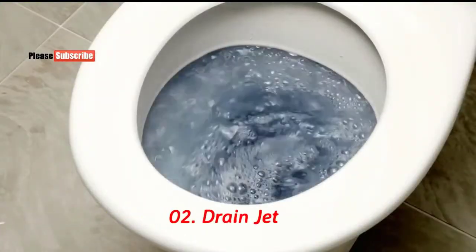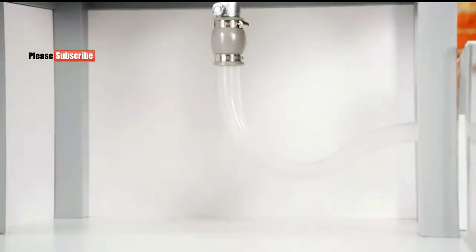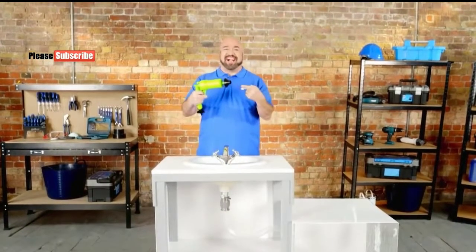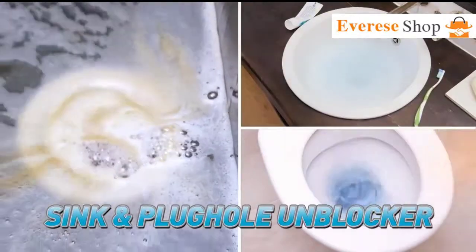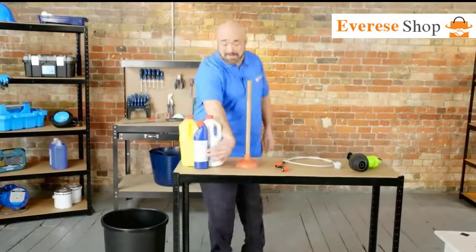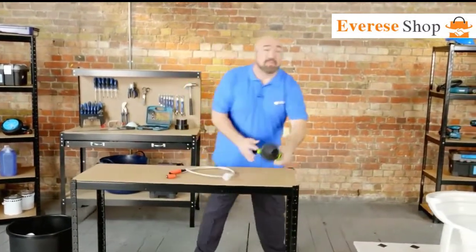Nasty blocks and bunged up toilets hold you up. Hi, Mark Gill here, and this is the DrainJet from JML — the high-pressure sink and plug hole unblocker that uses the power of pressurized air. No chemicals, no tricks, and no tools.